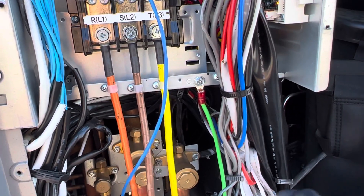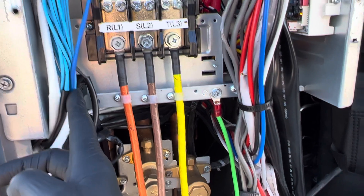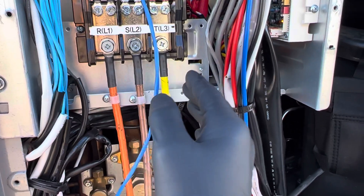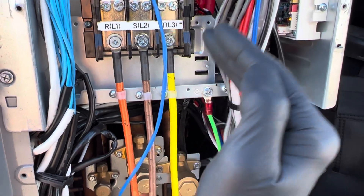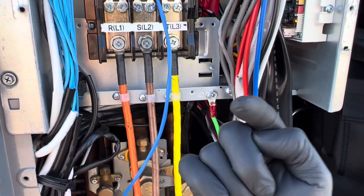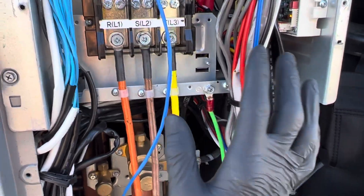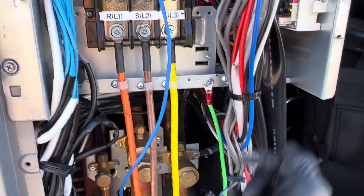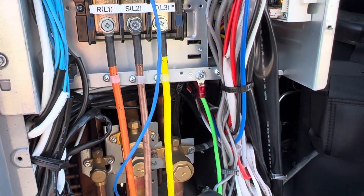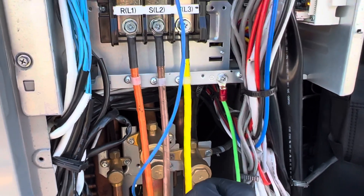If you say something, maybe things will change — it's all about education. I wasn't pissed. I told the guy: don't yell at your guys, don't get angry — I just want them to do better, learn, and do higher-quality work so they don't disgrace the trade. I'm not an electrician, but there's no reason this should happen. I have to put my thumbs up — it's good that they stepped up and corrected the job.